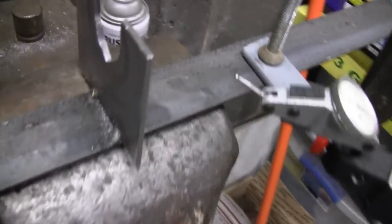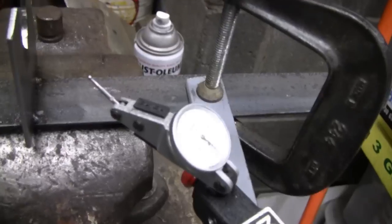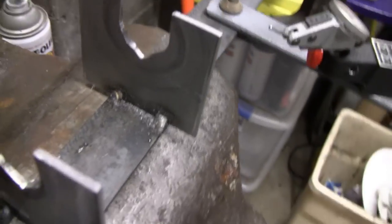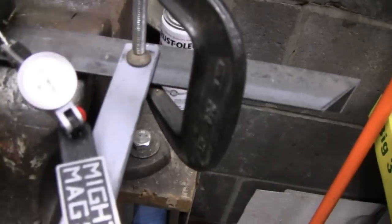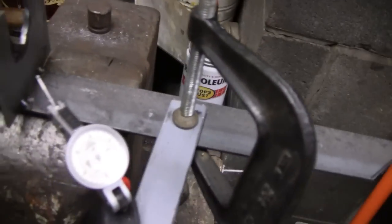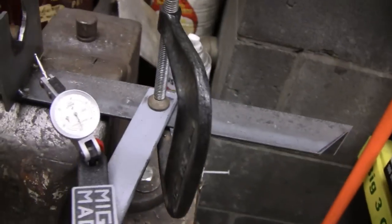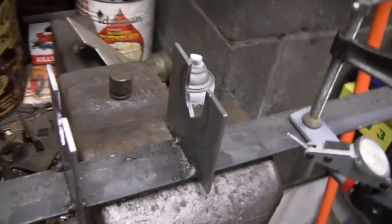He squared it all up and it's perfectly square. It's a nice little thing. Matter of fact, I'm not even going to throw it out — I'm going to keep it, because a lot of Briggs cranks would fit in there. And he made this little bar here so I can just spin this and turn this and use that on the thing. Pretty clever.